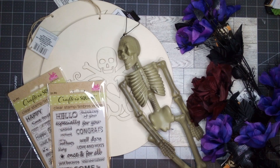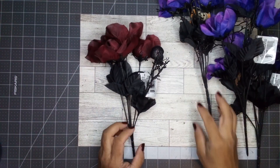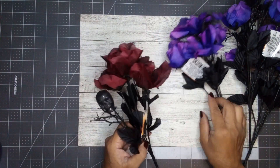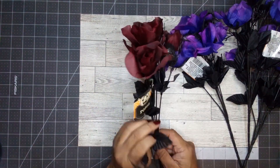Hello everyone, welcome to Aurelia's Crafting Ideas! I stopped by my Dollar Tree looking for a specific item today. I didn't find it, but I did find some other stuff.